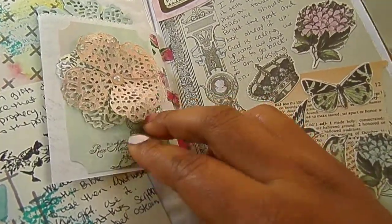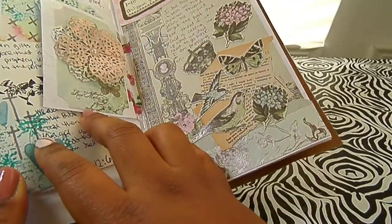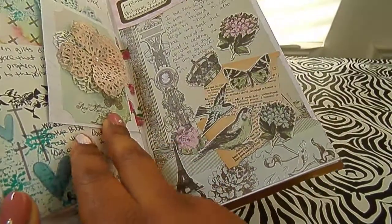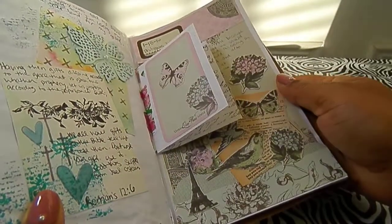And then on the back of that I put this flower here and then another tag. And then I just did a lot more collaging kind of stuff with some cutouts from scrapbooking paper. And so that's this week's Bible journaling.